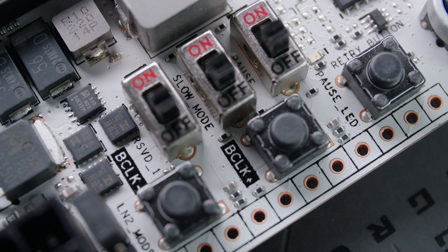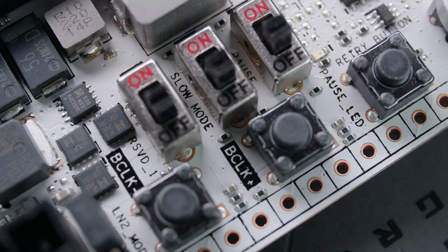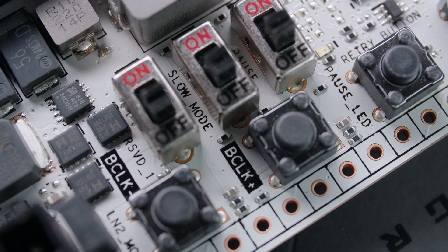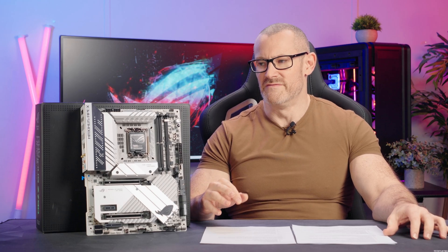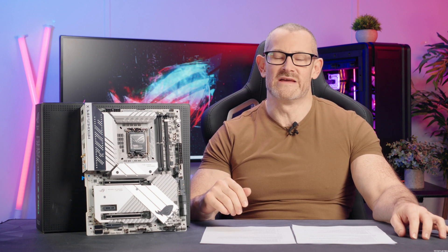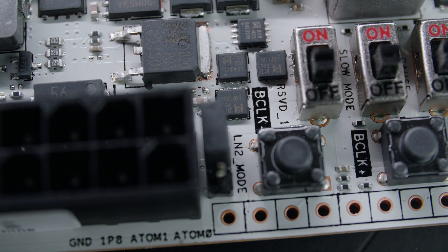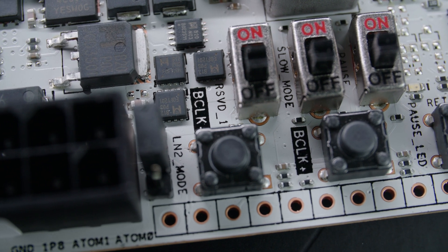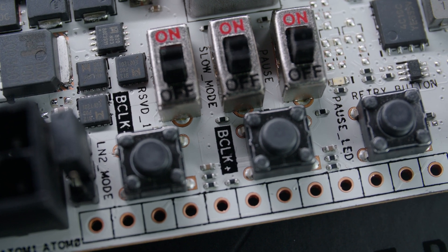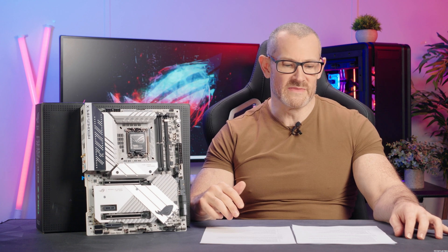It's got BCLK overclocking buttons on the board, so you can literally push the button and move up the BCLK on the fly. It's got ProBit — basically points on the board where you can attach voltage meters and get the exact voltage coming out of the VRM at any given time, not just by using software which can be inaccurate. You can read memory volts, CPU volts, and so on. It's got a retry button, which is useful when memory overclocking — sometimes memory won't pass training at a certain temperature if you're using LN2 or chilled water. With the retry button, you keep pressing retry and the board continually retries the settings without resetting.